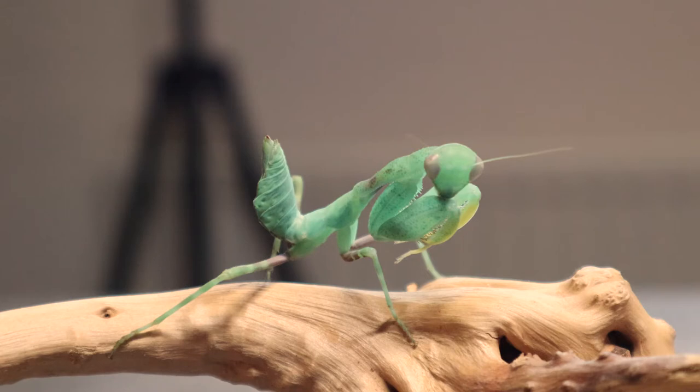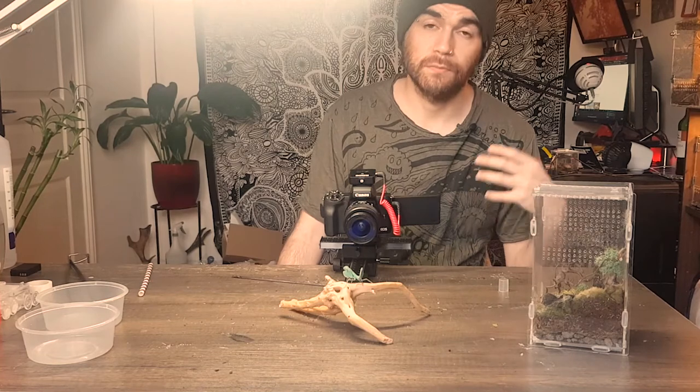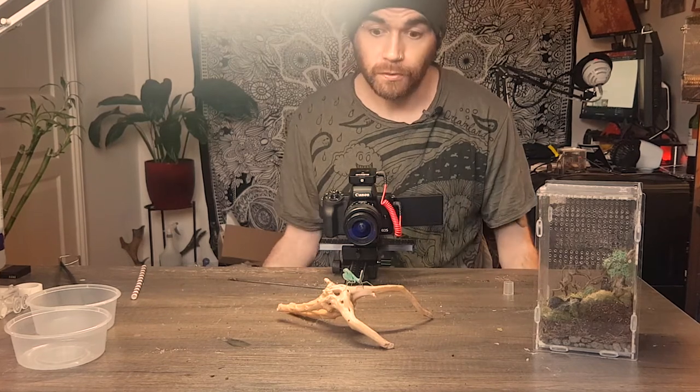Feeding-wise they'll take pretty much anything. The only thing I wouldn't give them for obvious reasons is crickets — as a general rule we should stay away from crickets with mantids because it can cause all kinds of problems. I primarily keep this girl on flies, which she takes willingly. Throughout her stages of life I've gone from fruit flies onto house flies, then blue bottles, slowly getting bigger, and now she just takes blue bottles primarily.